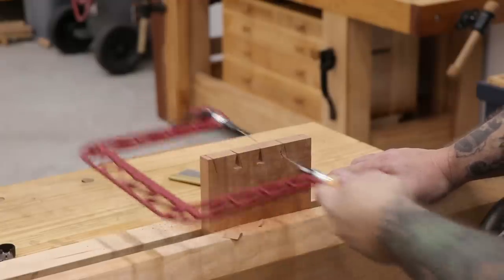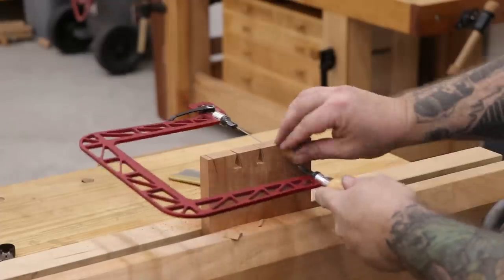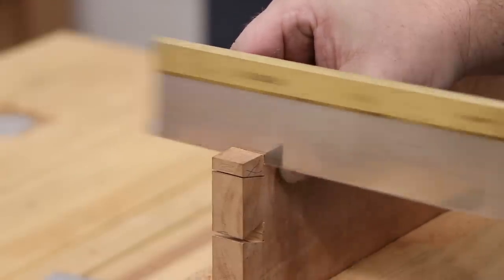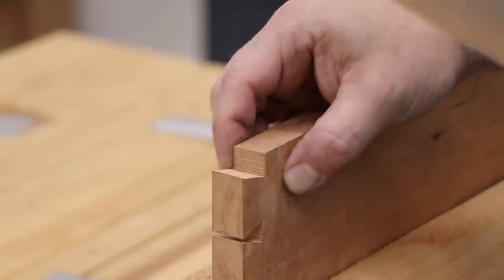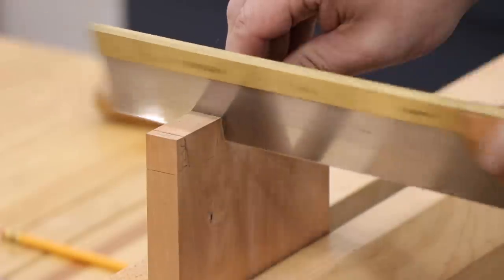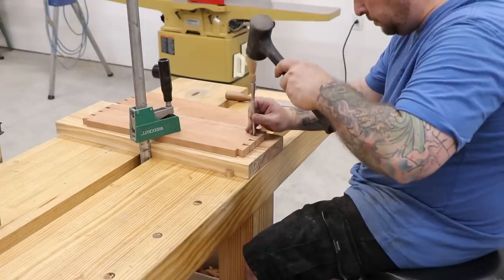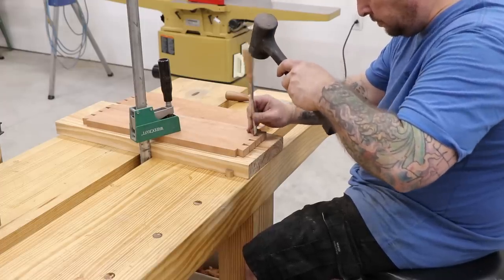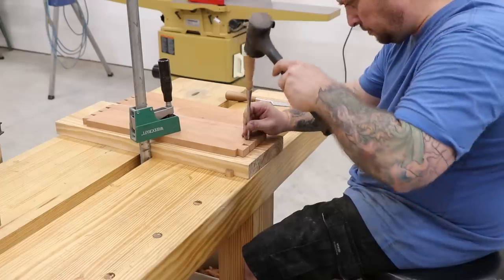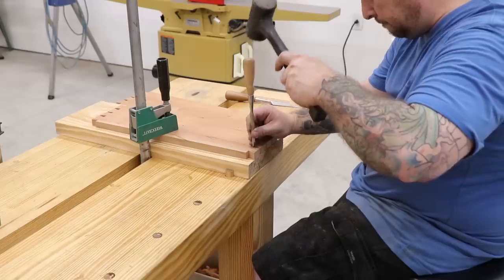Once the profile of the tails has been cut out, the bulk of the waste can be removed with the coping saw. The waste on the ends gets removed with the dovetail saw since it makes a straighter cut and leaves a better finish. The same process is repeated for the remaining three sets of tails. Once the bulk of the material has been sawn away, the rest of the waste can be removed with a chisel and a mallet over at the workbench, removing a small amount of material at a time and slowly working up to the layout lines.